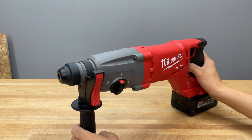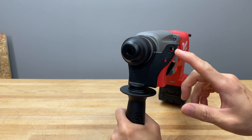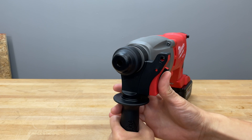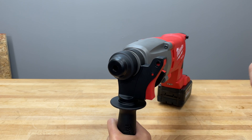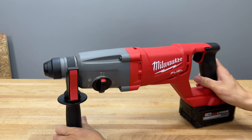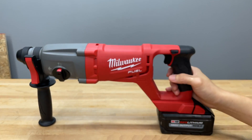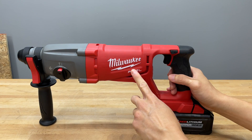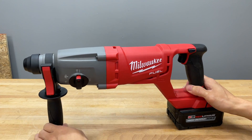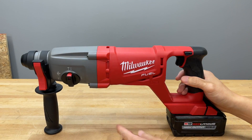The depth rod system is right here. On the other model we checked out in a previous episode the depth rod lever adjustment was black, but on the Fuel tools this depth rod adjustment is red — just to make that differentiation. On the left-hand side of the tool it says Milwaukee, and also says Fuel here and on the back — just in case you forget you're using their best-in-class tool.